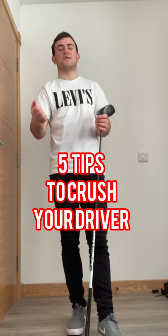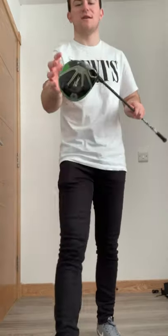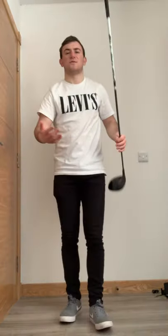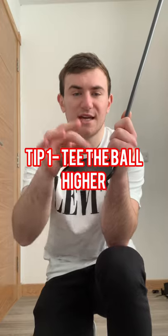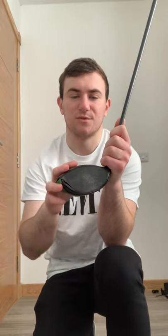The biggest thing I see with golfers hitting driver is they do not hit the centre of the club face. We need to actually hit the centre of the club face to help get the ball travelling towards the intended target and hit the middle of the fairways. Tip number one: tee the ball up high enough so you can see half the golf ball in the club face and half above the crown of the driver.